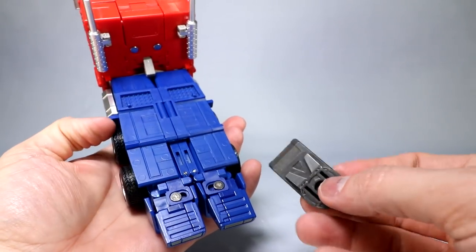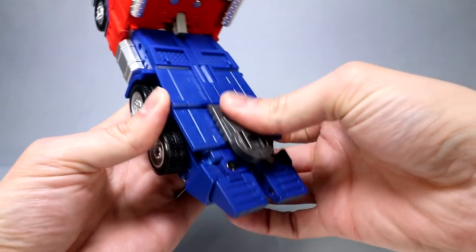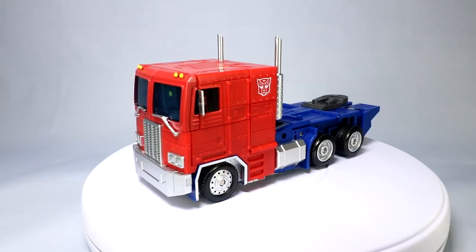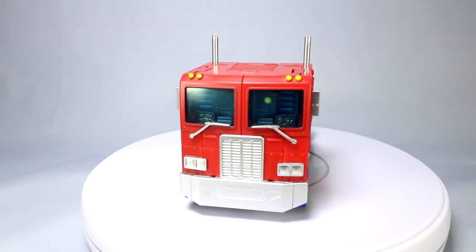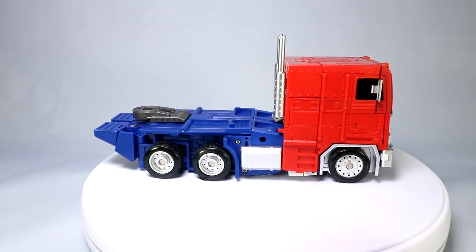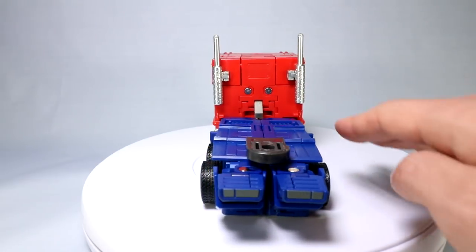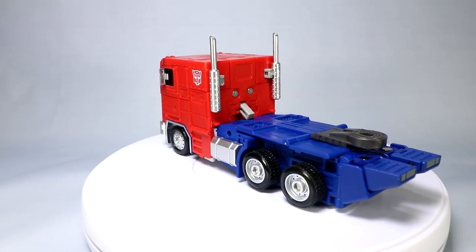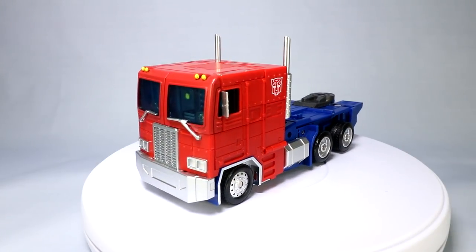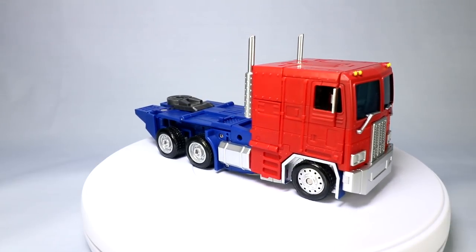Now let's bring back in the trailer accessory piece — it pegs in right here in the back of the legs. So here we have OP Leader in truck mode, and it looks really nice. I think it's the nicest looking truck we've got so far. They went with the all-red cab — no stripe at all. You still get nice chrome for the grill, bumper, and lights, wipers taking effect, mirrors flipped out, chrome wheels, and black tires with a little rubbery feel. The whole back end of the cab cleans up the best of anything we've got so far, with nice chrome tanks and a boxy cab. Dark windows with a bluish tint in front and a bit darker on the sides.